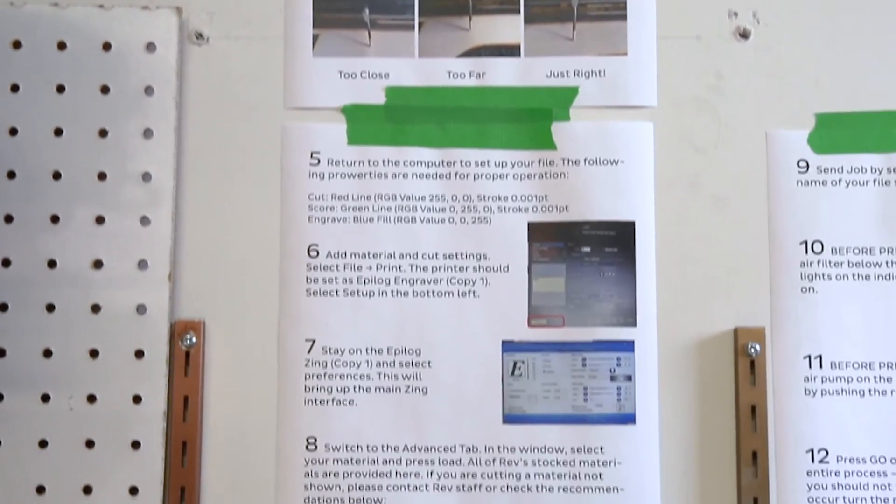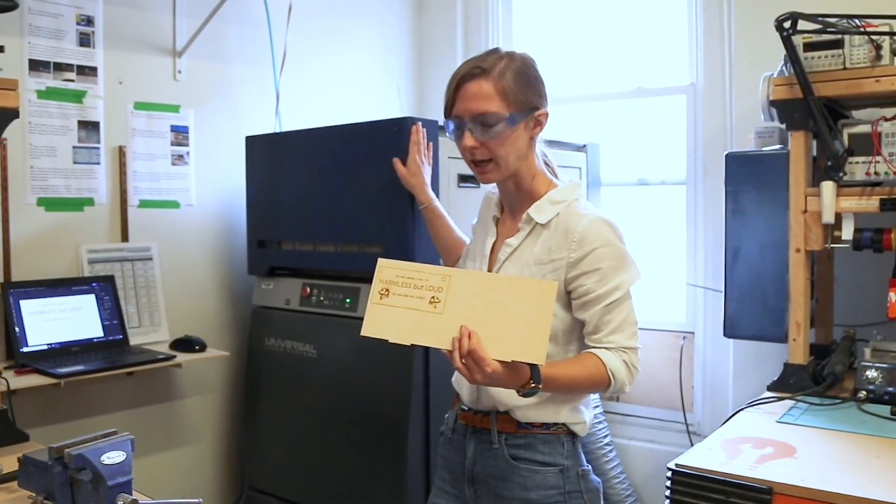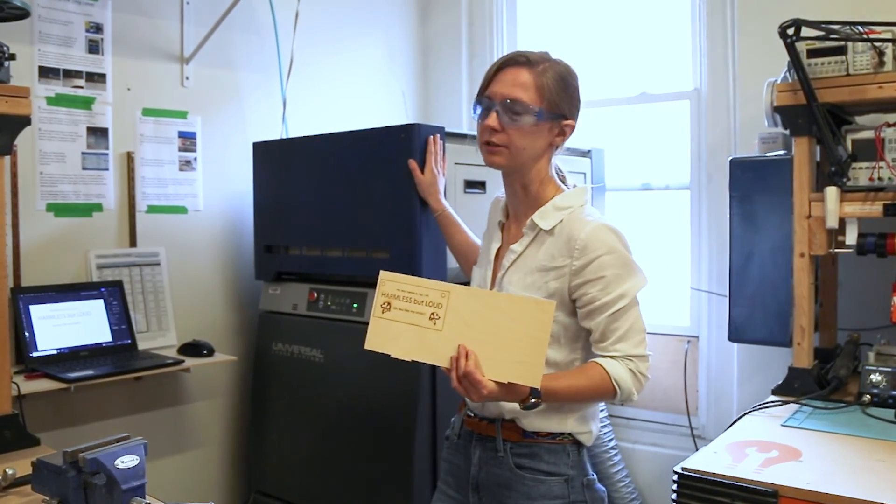One thing to note about this laser is that it is a Class 4 laser. There are different classes of lasers, so you always need to wear safety glasses whenever you are using and running this laser here at the facility.